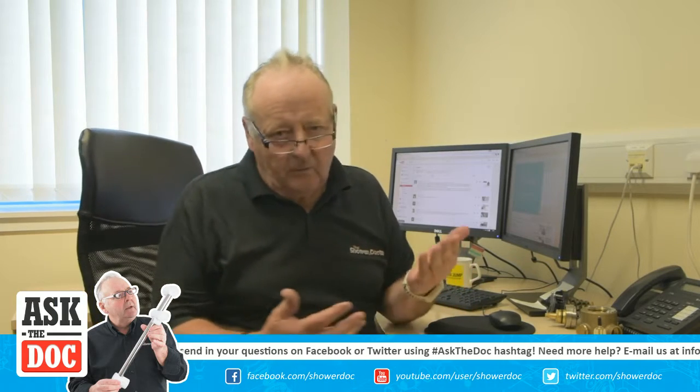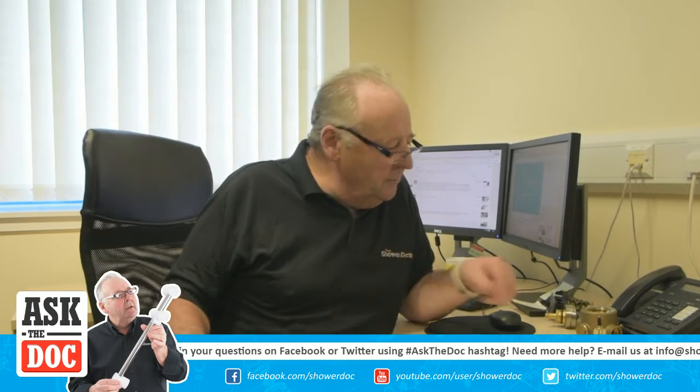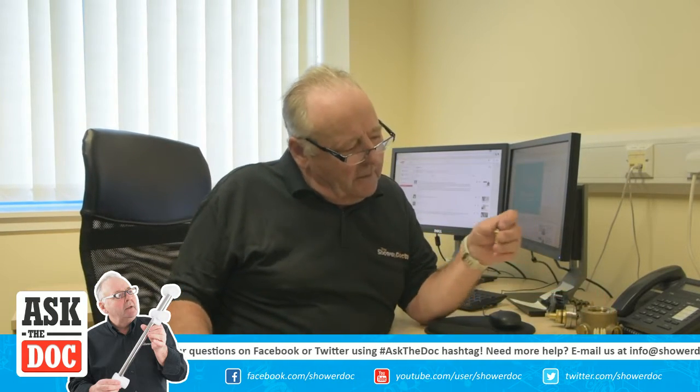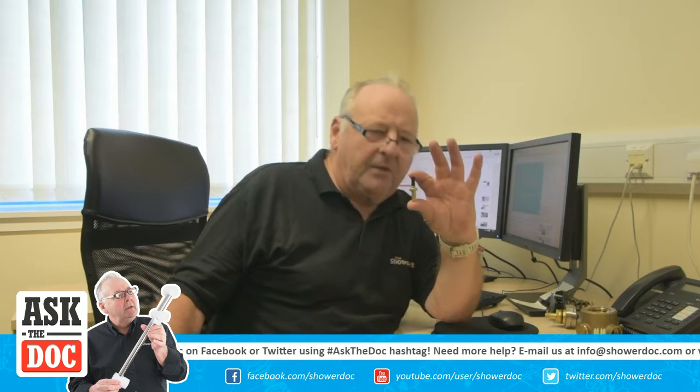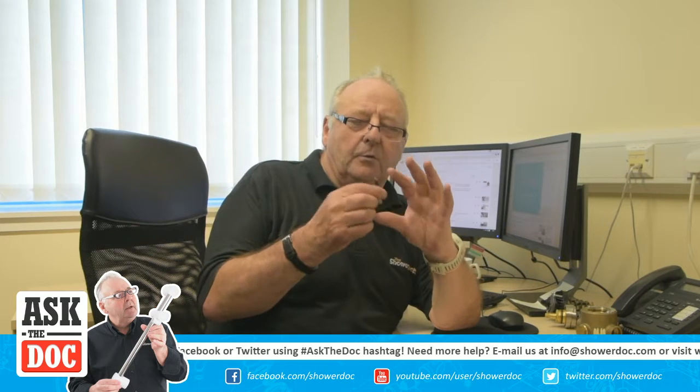Welcome to our second YouTube live chat. At the end of our last chat, I left you with something and asked if you knew what it was. Well, it's a thermostat. This is the most common type of thermostat you get in most showers.